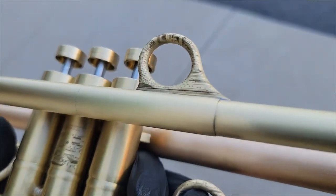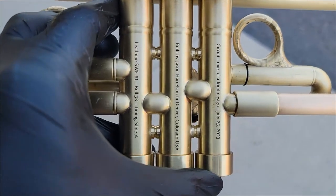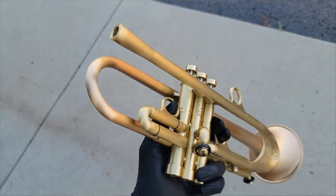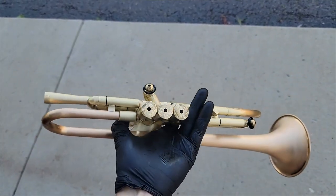This horn has the finger rings — all three ergonomic finger rings — engraved with the circuit board on both sides, all three finger buttons, top caps, top bracing, bottom caps, and even the Saturn water keys have the engraving on them.